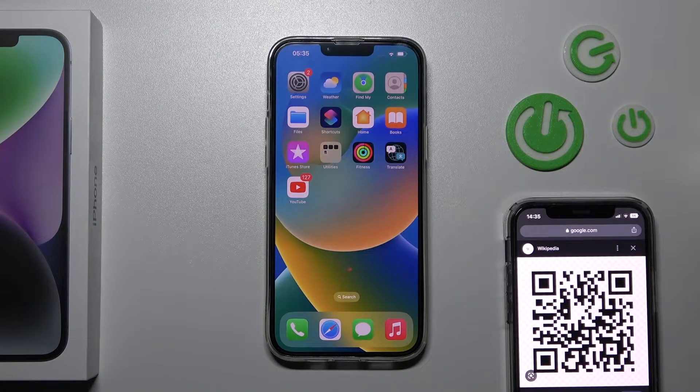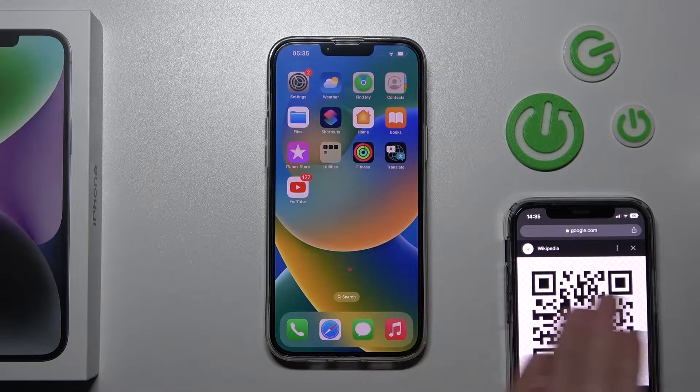Welcome to the M4NIC new iPhone 14 Plus. I'll show you how to scan a QR code with this device.